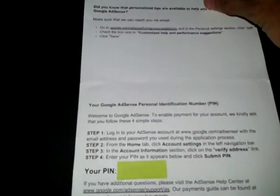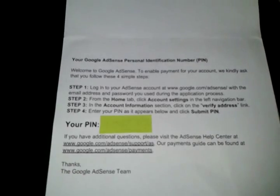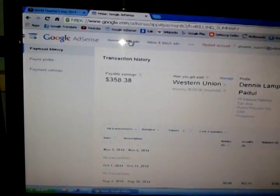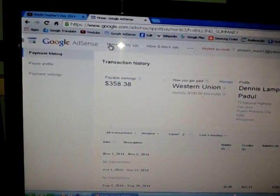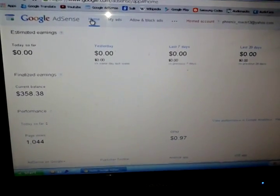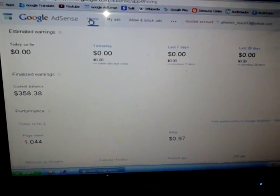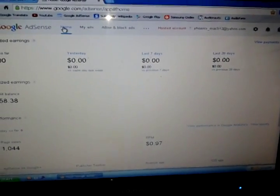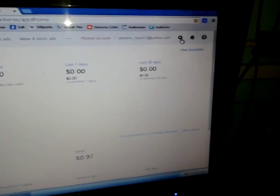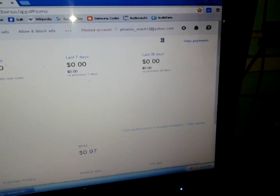There are four steps. Step number one: login to your AdSense account at Google AdSense — I have it here already. Step number two: go to your settings. To access the settings, you have to click the gear icon right here and choose Settings.